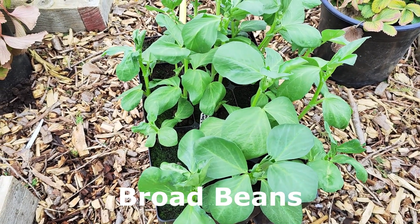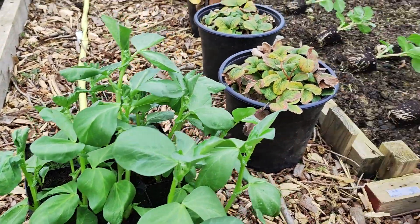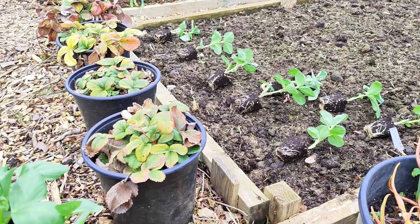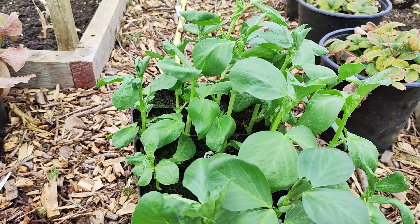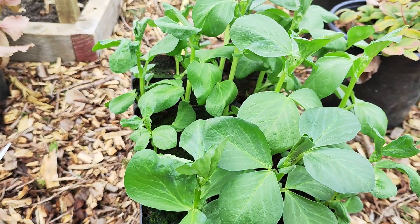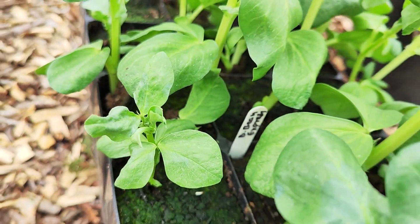Today, the 11th of March, I am planting my broad beans outside at the allotment in my raised bed. I checked the weather — tonight it's going to be 3 degrees, and from now onwards it's looking better. That's the reason why I decided to plant them out, and the list of varieties you can see...